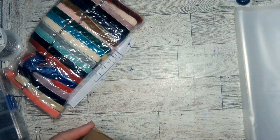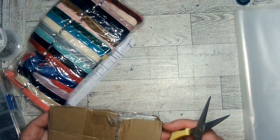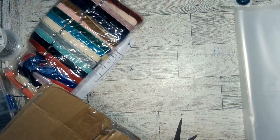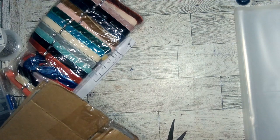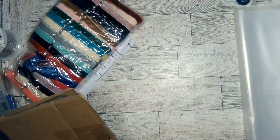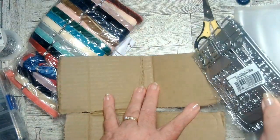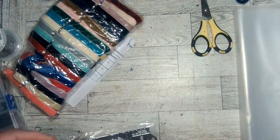Next we have this pair of scissors and some dies — they're put out by Global Land. These are scrapbook photo album decoration, decorative embellishing paper cards, stainless steel. I like that they fixed it so the dies wouldn't get bent in shipping.